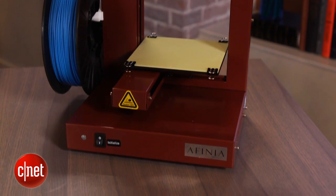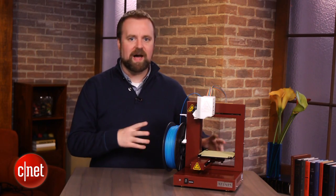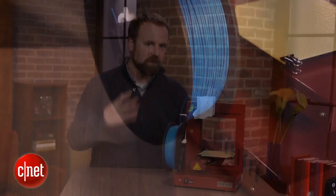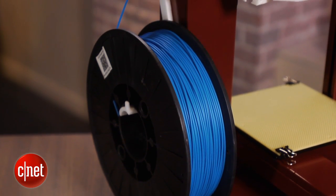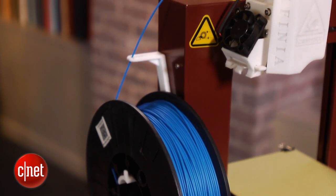The H479 sells for about $1,600. It's still probably in the hobbyist category — it's not quite as powerful as some other printers out there, but it is still expensive, so you really have to be committed to the idea of experimenting with 3D printing in order to buy this thing.